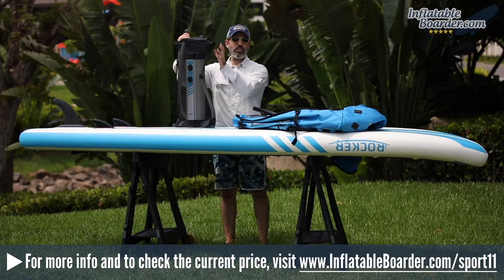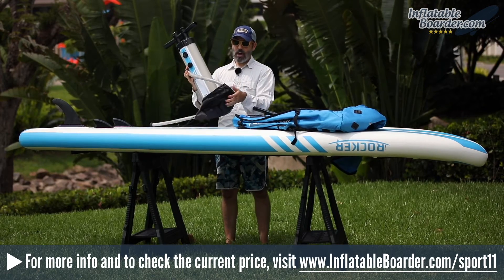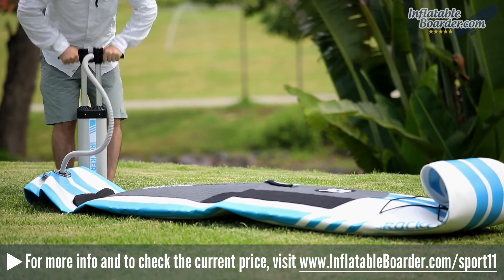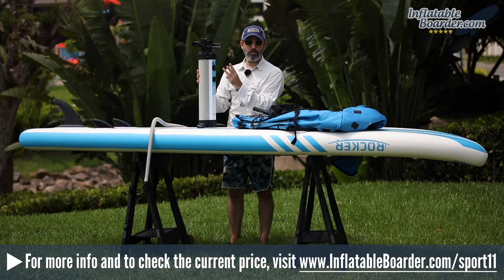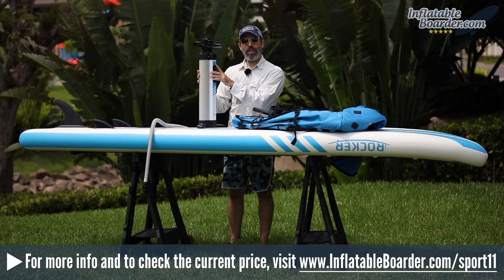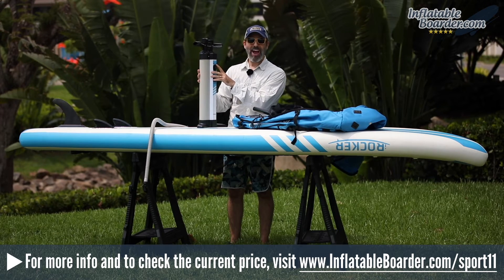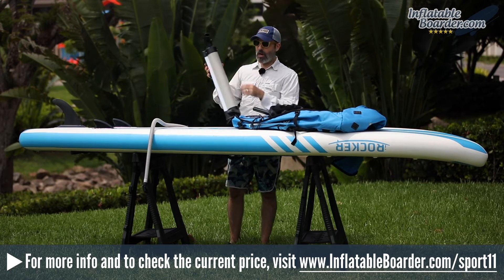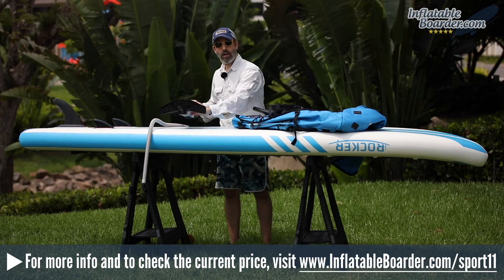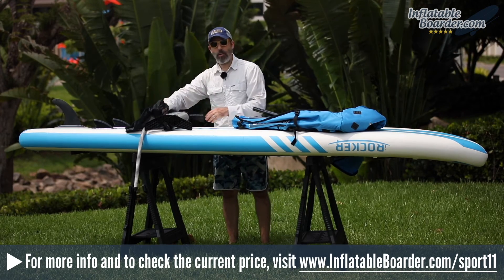Now let's talk about the included SUP pump. iRocker has upgraded their 2018 boards to include a dual-chamber SUP pump with triple action — meaning three selectable modes. Mode one is max capacity for initial inflation. Mode two is the medium pressure setting when things get harder, and mode three is max pressure to get the board fully inflated to the recommended 15 PSI. An integrated pressure gauge on top shows exactly how much air is in your board at all times. The pump also comes with a mesh storage bag to keep it and the inflation hose together.